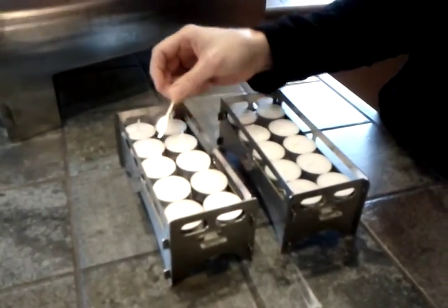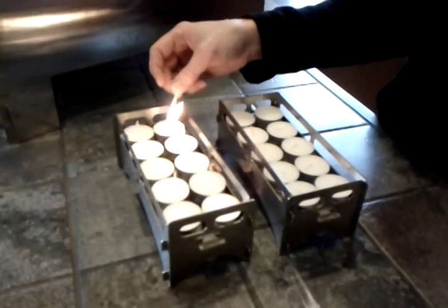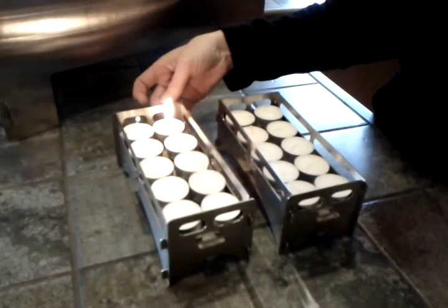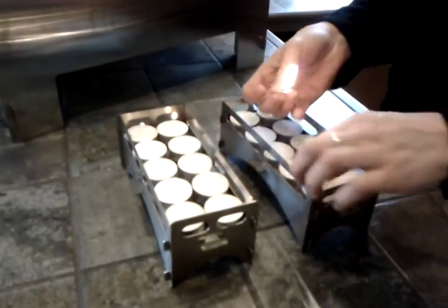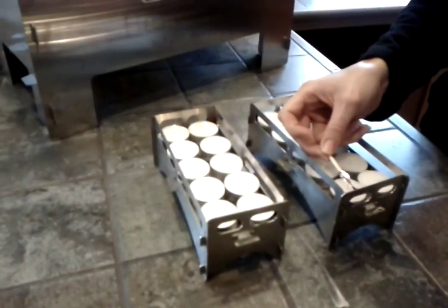Once you have them all lit, you don't even have to deal with them for 5 hours — and that's if you're going to be cooking 5 hours worth of food. So it's not that bad. We have our first set of tea lights all lit.